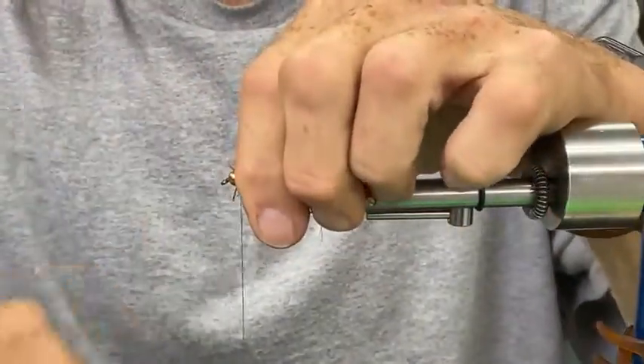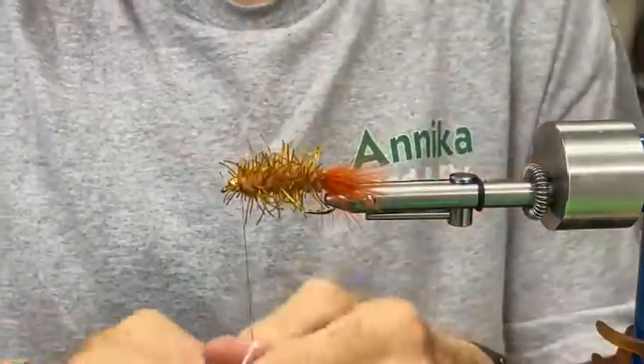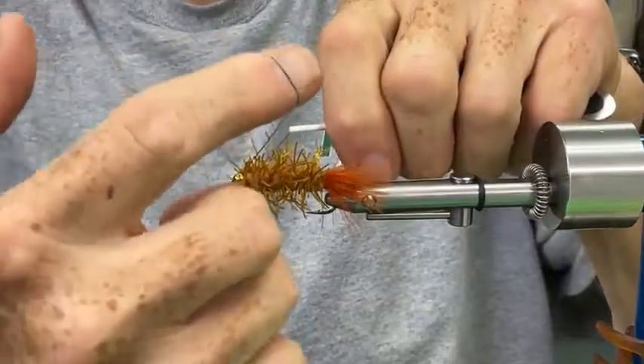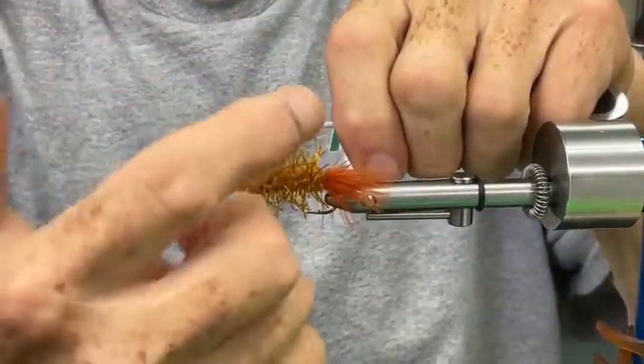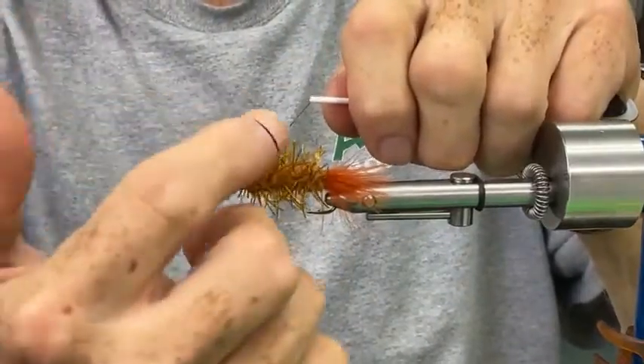Put a little head cement on — careful not to run it up inside the bobbin, because I don't think Tim's got a cure for running head cement up into your bobbin.